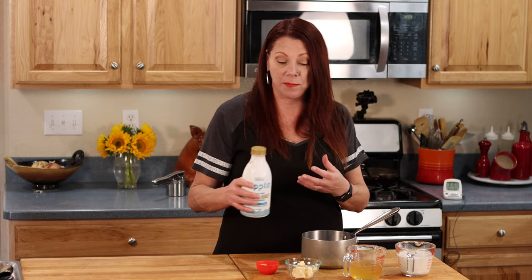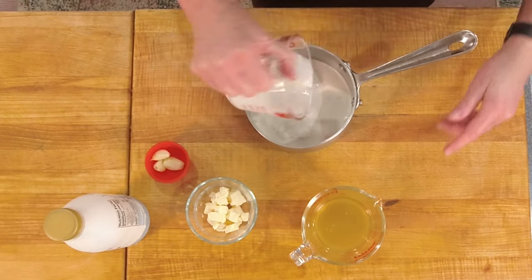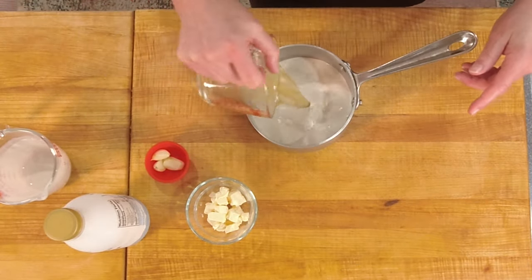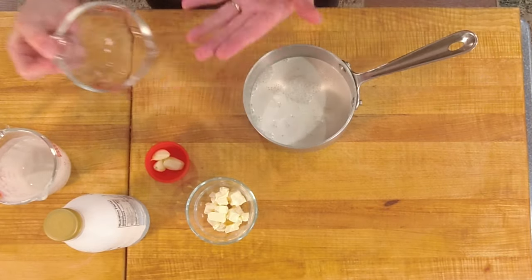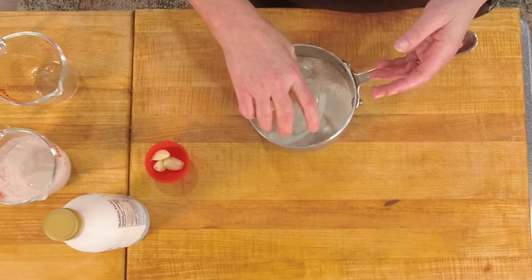I've devised a system to basically get rid of the sweetness but keep the creaminess and depth of flavor. I have the Ripple going into a saucepan, and I'm also adding some chicken stock — that's going to help take away some of that sweetness and add a nice savory base. Then I have Earth Balance buttery spread, which is going to bring the buttery flavor.